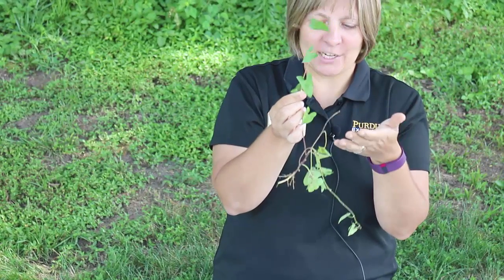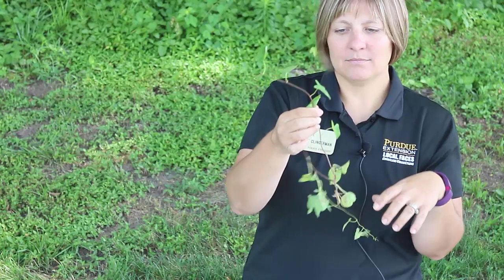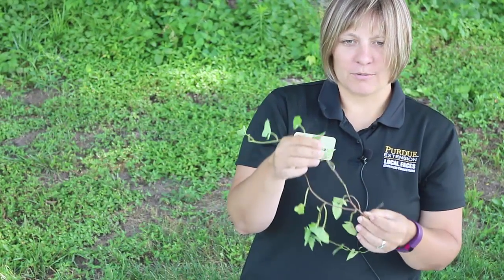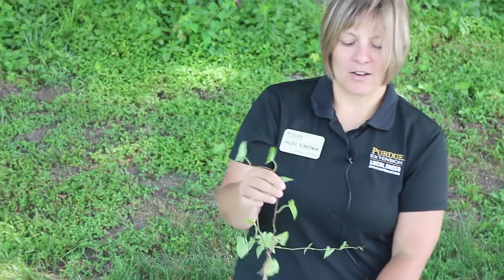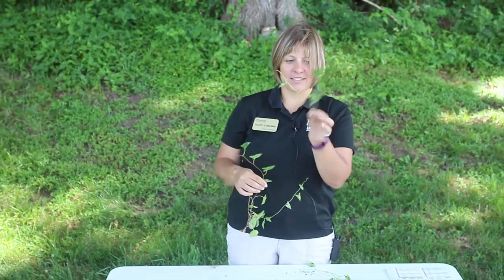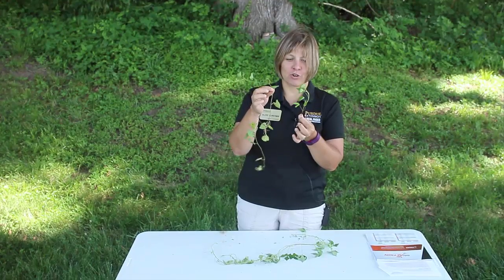This is hedge bindweed, and we also have field bindweed in Indiana. These can be very problematic to control because they vine and get very large. Controlling them when they are very small at this stage versus when they're larger is critical.